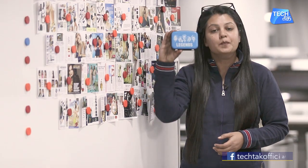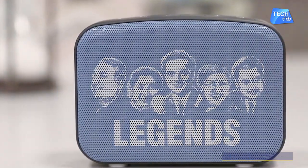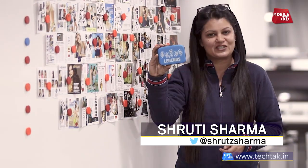Saregama has launched its Bluetooth speaker called Carvaan. Now it has come to Saregama's Carvaan Mini, which is a smaller version of the Carvaan that was launched a few years before. I am Shruti Sharma.